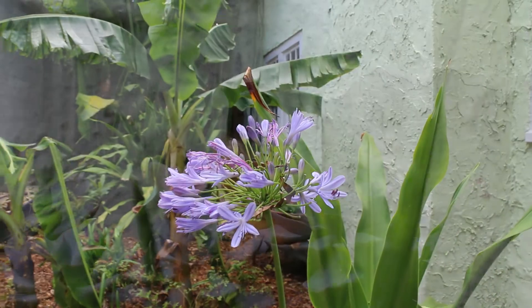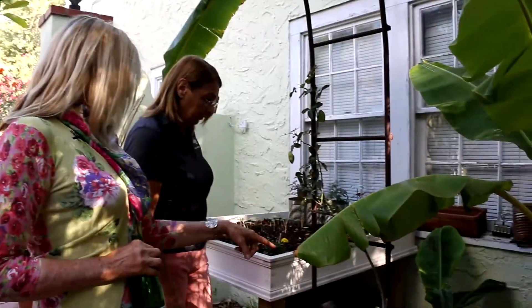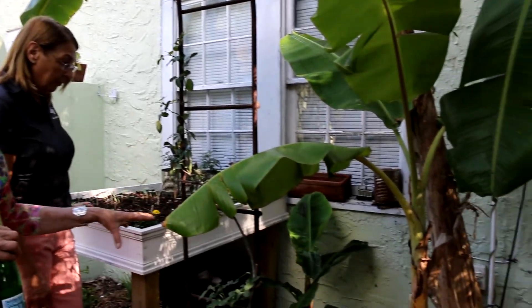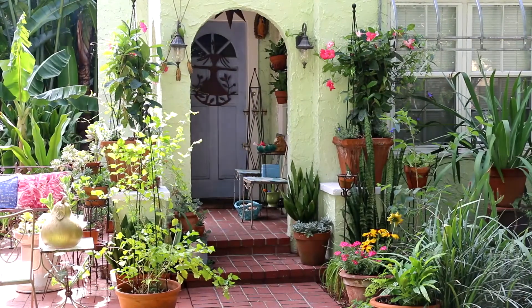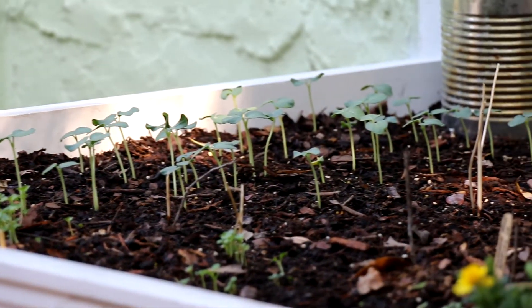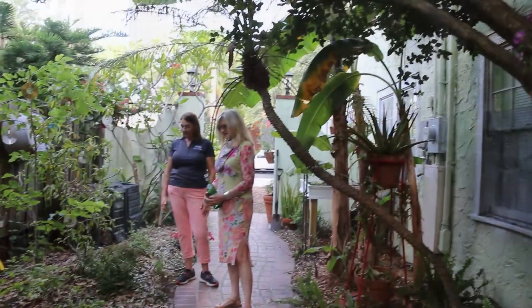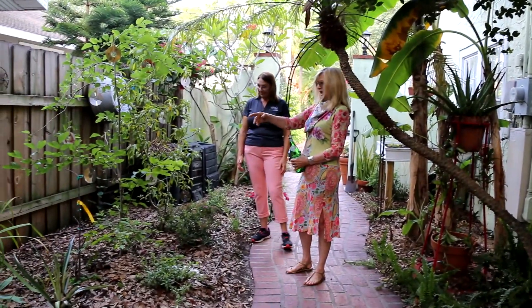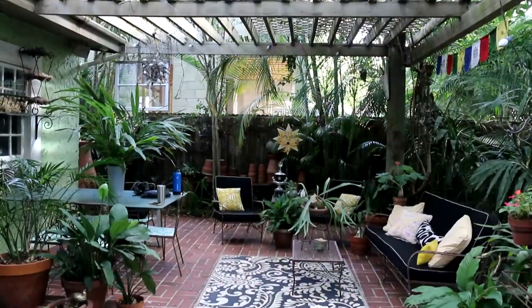Every little vignette is interesting. I have drip lines everywhere. I've had those forever, probably 20 years. I started out with it. Only water when a plant needs water — so when it needs it, it gets water; if it doesn't, it doesn't. I use rain barrels to catch water and then I'll soak — I'll just put a hose on it and soak.